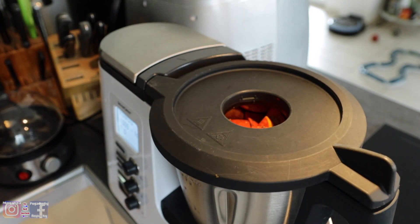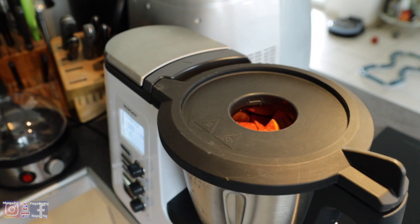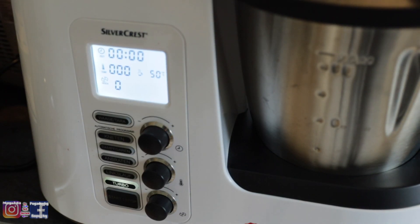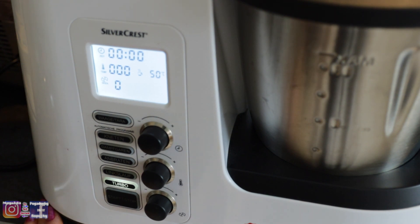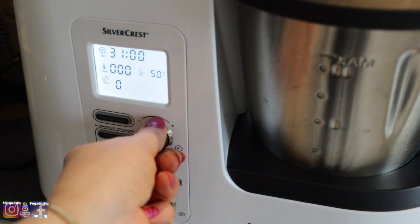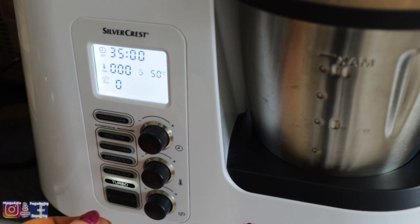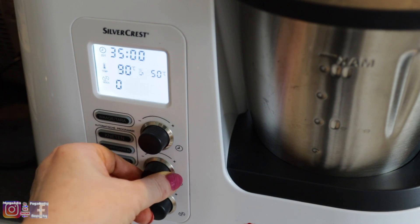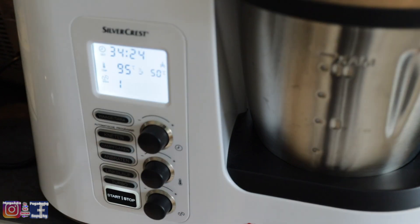Tu się włączyło, zaraz wam pokażę. U góry zatkałam dziurę i nastawiam na razie na 35 minut, 95 stopni, i na jedynkę.